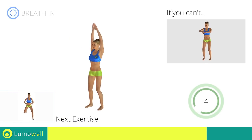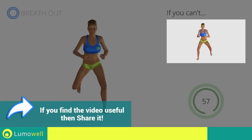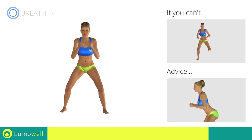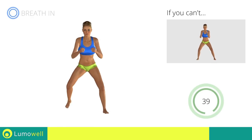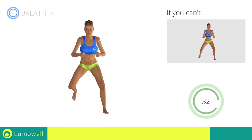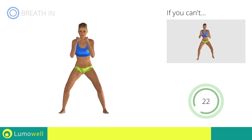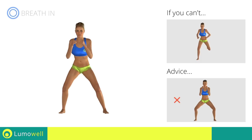Next exercise: side step plus butt kick. Go! If you cannot do it, try slowing down the pace. Do not bend or curve your back. Maintain your torso straight by staring at a fixed point in front of you while contracting your abdominals. Don't bend your head — try constantly looking one step ahead of you. Don't bend your knees inwards or outwards during the descent phase.